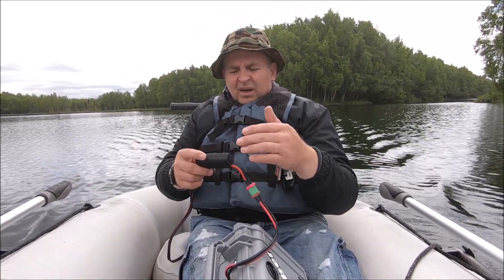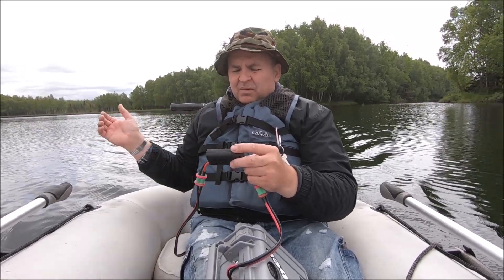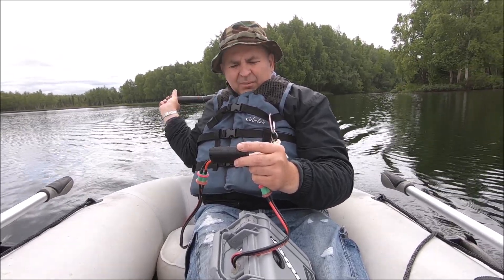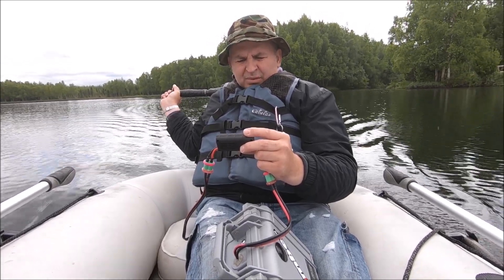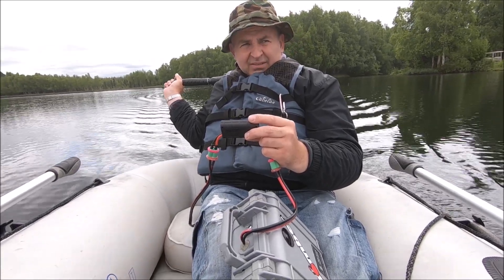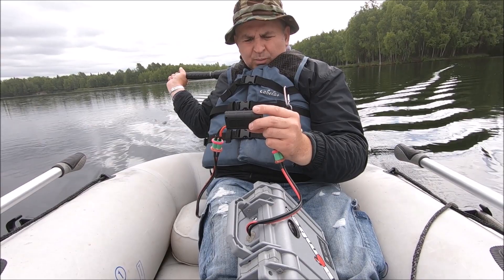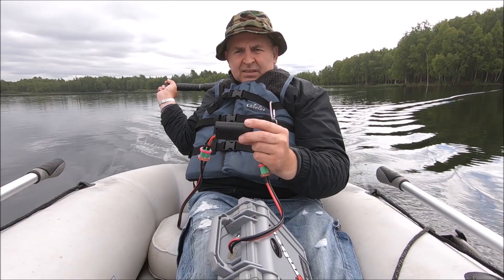Once it reaches full speed, the reading settles. On third gear it settled at 13.7 amps. Fourth gear jumps up to 16.7 amps and then keeps dropping a little bit as we reach speed. The lowest number I see on fourth gear is 16.4 amps, which is about what I'd expect.